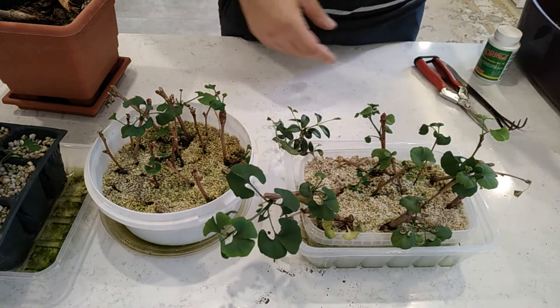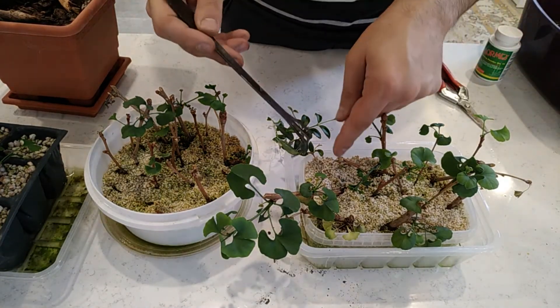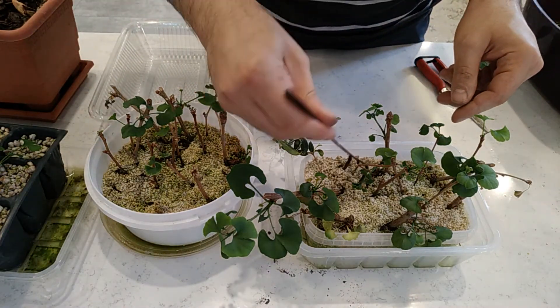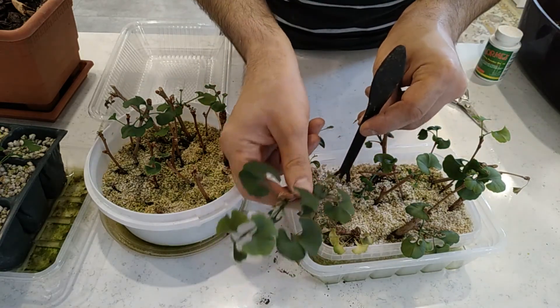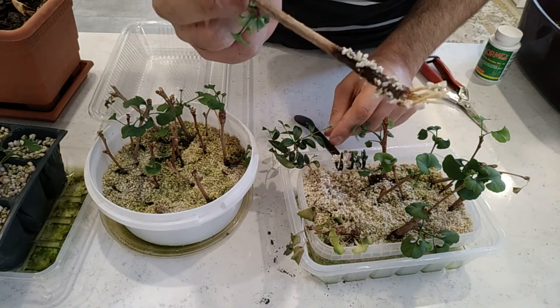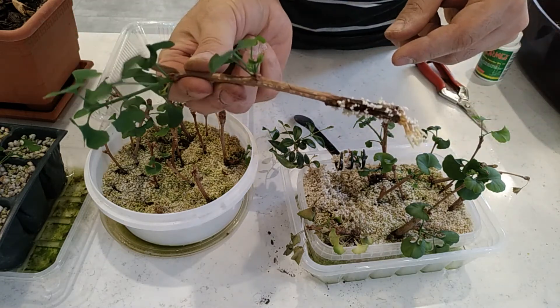I put the cuttings in perlite and they were in my greenhouse for two months. Now I want to see how the cuttings are doing. Let's start with this one — okay, excellent. As you can see, we have the cuttings, very fresh ones.